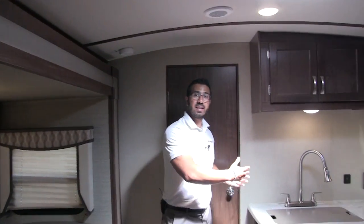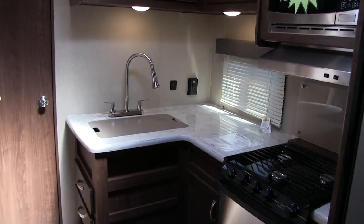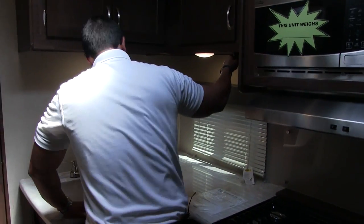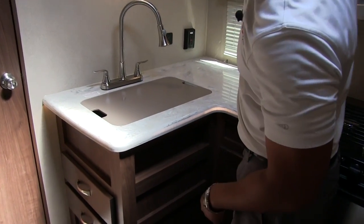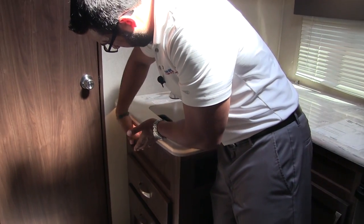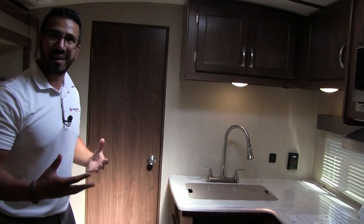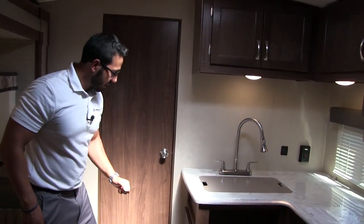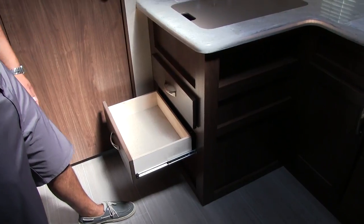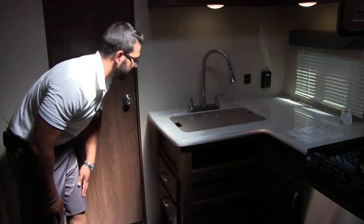Over to the kitchen — beautiful solid surface countertops, as this is luxury class. There's some under-cabinet lighting that gives it a really cool look. Below the counters are a couple of nice pull-out drawers — good for silverware and larger utensils like a spatula. Up top is the sink with a nice flush-mounted sink cover that is cutting-board quality. You can use it as prep space or flip it over and use the bottom as a cutting board.